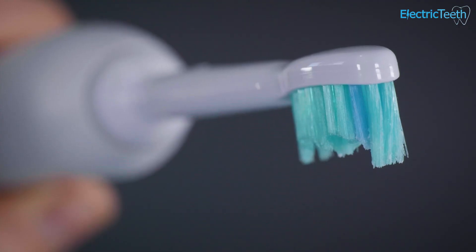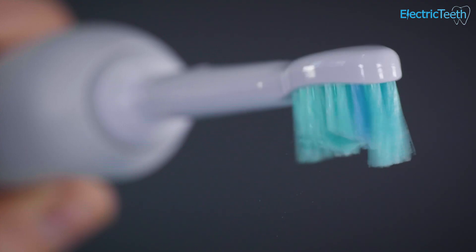Brush Sync technology aside, in the vast majority of instances you're going to be able to use any brush head on any Philips Sonicare brush handle and still brush your teeth — you just may not be able to take advantage of some of that Brush Sync technology.